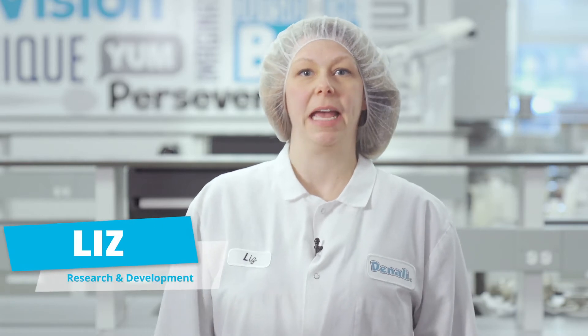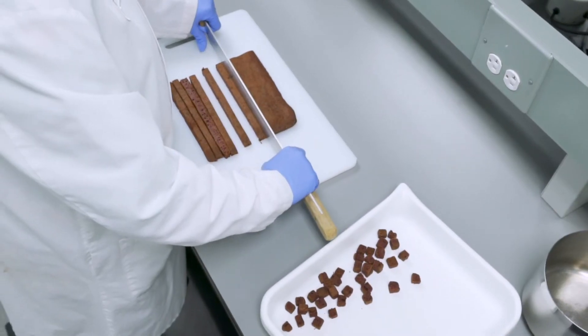Do you ever wonder how the baked brownie and cheesecake pieces that you find in your ice creams are made? The process for commercially producing these tasty treats is not that different from how you would make them at home.